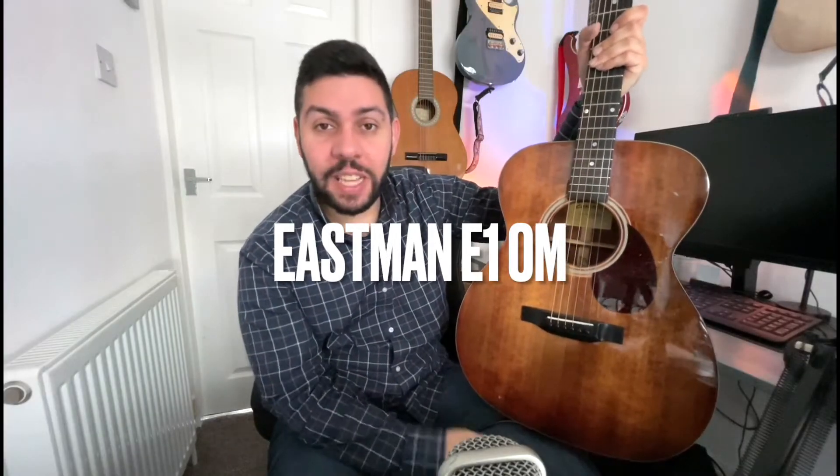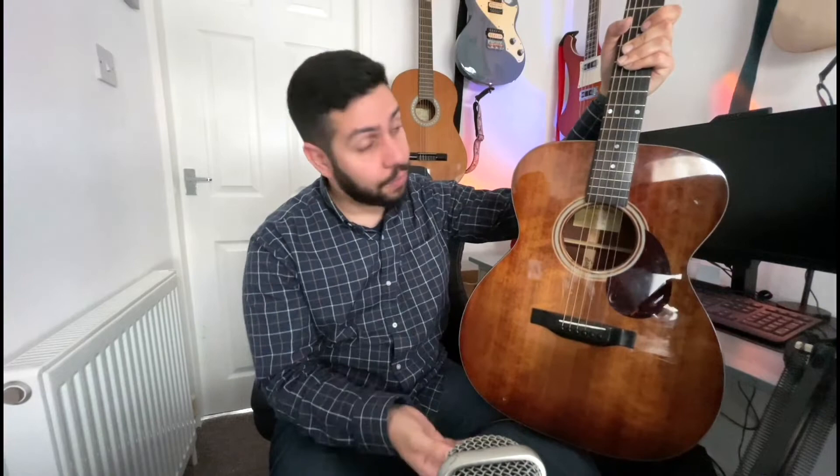Hi guys. I'm here to share my experiences with this Eastman E1 OM. I've had this guitar for about a year — it is my only steel string acoustic at the moment. I have the Brunswick Dreadnought and I've tried other acoustics in my life, but this is the best one that I've owned for a long time. I don't have any experience with high-end acoustics, but this is the one I can tell you about.